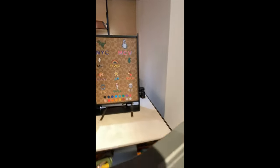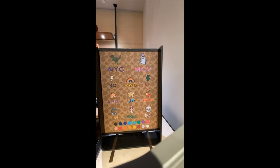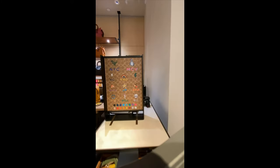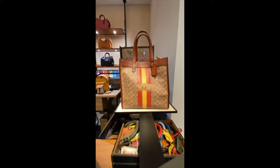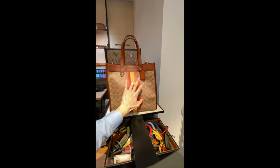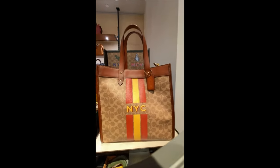We have more options here. And then for the Lunar New Year, you can even choose to have the logo printed on the bag as well. So maybe we'll take a look at that later on.